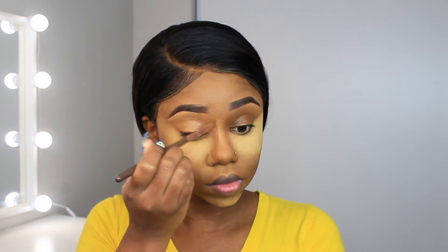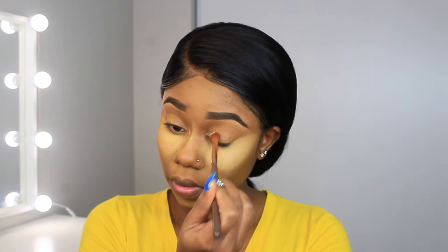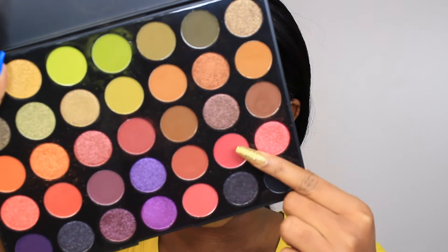For my eyes, I'm using my LA Girl concealer in shade Fawn — just to use as a primer for my eyes to make the shadow pop a little more. After that I'm taking the Sacha Buttercup Setting Powder again to set the concealer in place for the shadow.